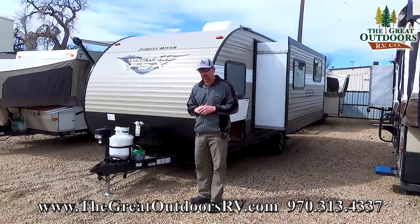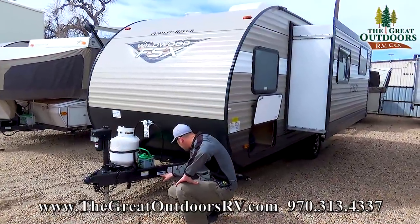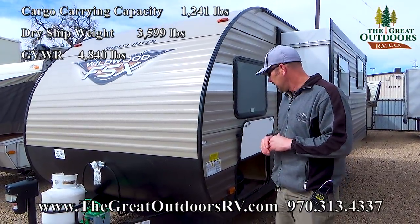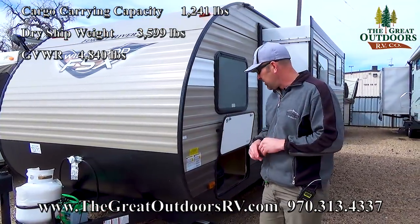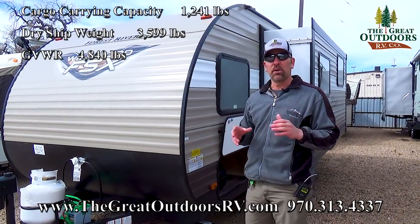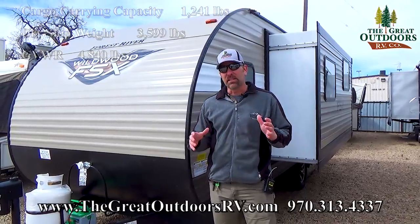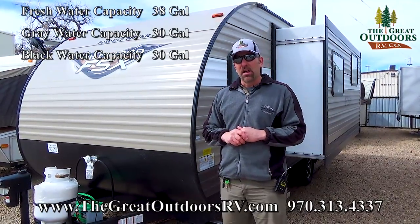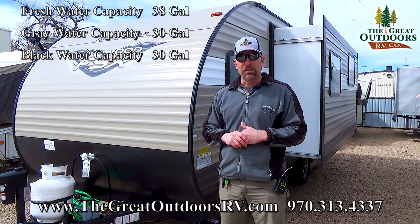Let's see if you can pull this camper. The dry weight on this camper is 3,599 pounds. That's the dry weight as it comes from the factory, and then once we put all our gear on there, that'll take you up to a GVWR of 4,840 pounds. You'll definitely want to check your tow rating on your vehicle. This has got a 38-gallon fresh water, a 30-gallon black, and a 30-gallon gray. Can't wait to show this one to you.